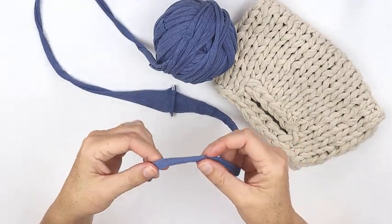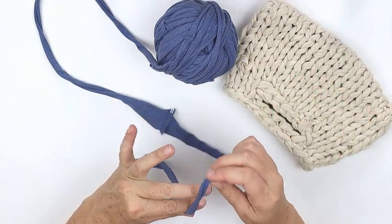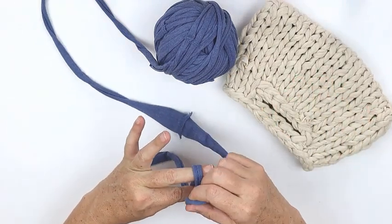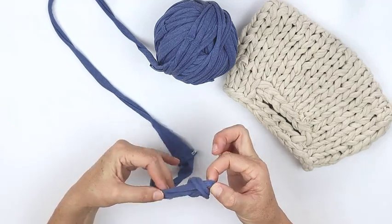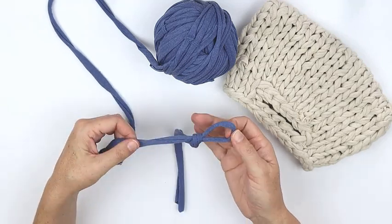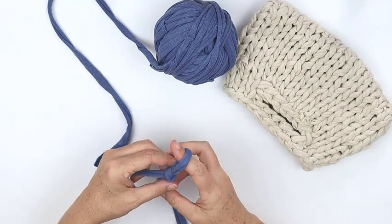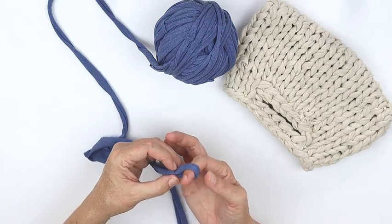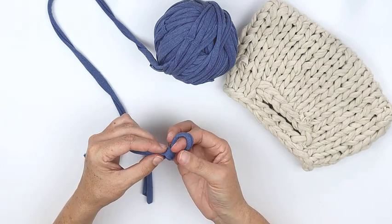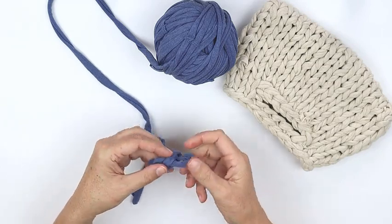We're going to start with a slip knot. Lots of people have different ways for slip knots but I do it this way: wrap around your fingers, wrap around behind, and then pull the behind loop through the other one and you're ready to go. Tighten that up so it's just loosely around your finger — that's going to be our tension for this whole project. You want each of your loops to be the same to have a nice even result, and then we're going to make a little chain.